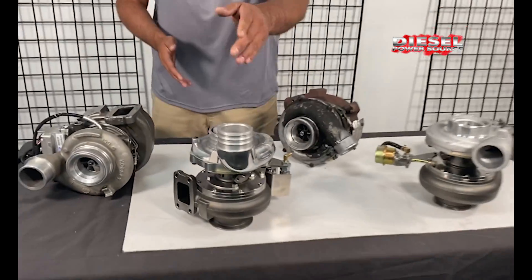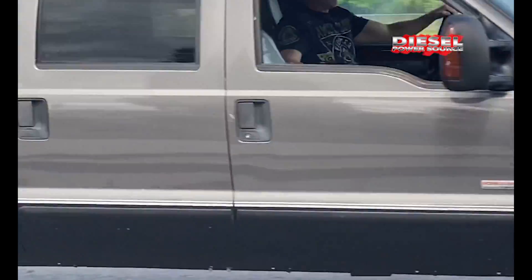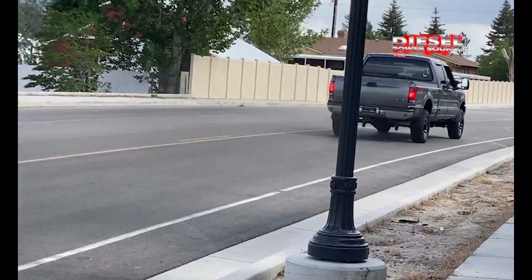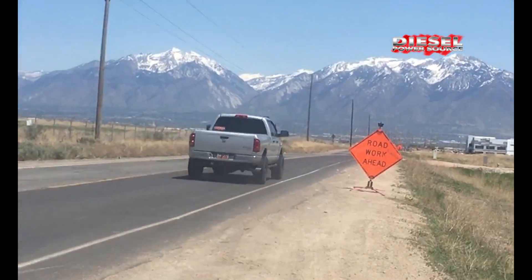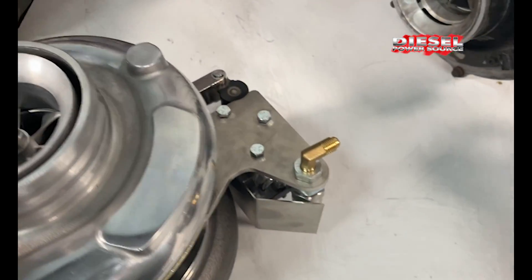Hey, look at this — the DPS Turbinator VGT Turbo. This is the DPS Turbinator VGT Turbo, performance-based.